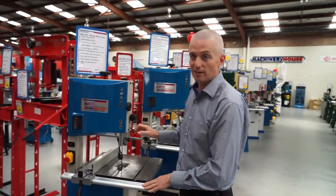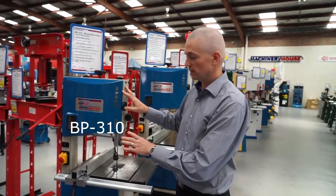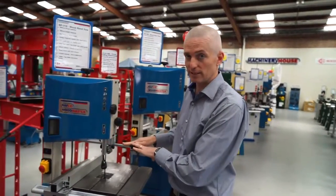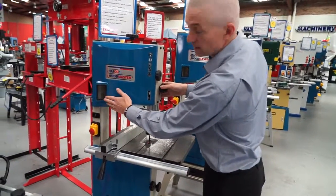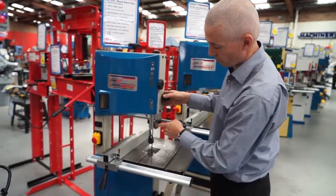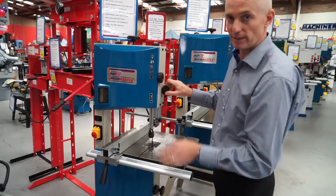The next model in our range is the BP310, a 12 inch machine, so slightly bigger. Same features as the smaller one — optional circle cutting attachment, LED light, storage drawer. But this one also has an additional window for your blade tension, ball bearing guides, and micro adjust. Great little machine.